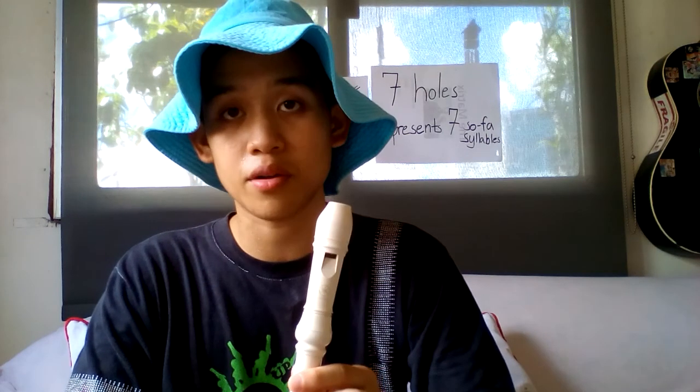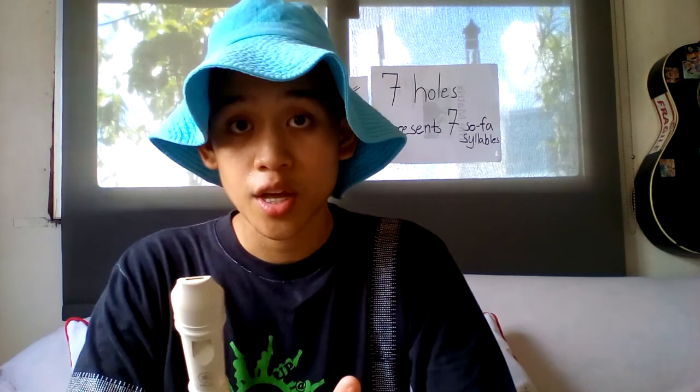That's the proper way to do the solfege syllables on flute. Please, after you watch this video, practice, practice, practice. And if you get frustrated that you cannot get it in one practice, practice tomorrow, the day after tomorrow, next week, next month.